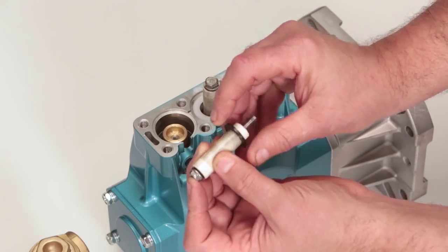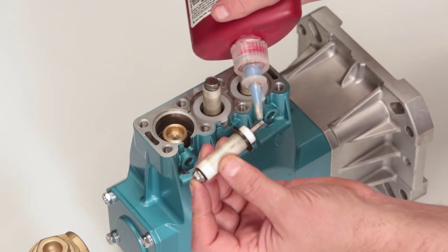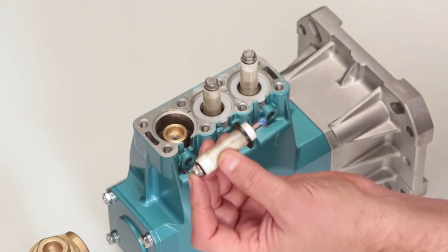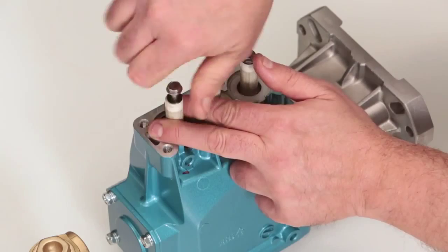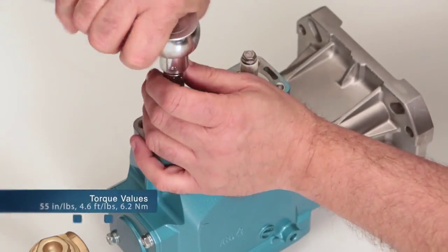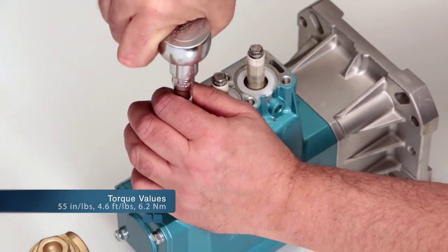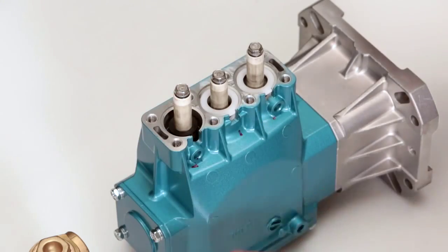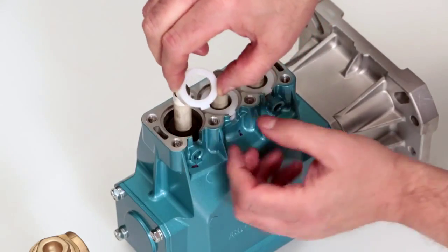Before installing the plunger assembly, apply thread sealant on the end of the plunger rod. Install the plunger assembly and tighten using a 10mm wrench. Torque to specification. Install the seal retainer with the tab facing down into the notch of the crankcase.